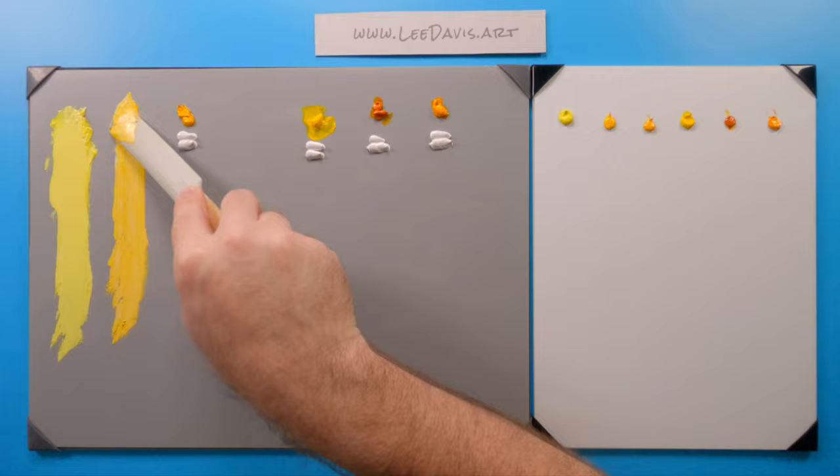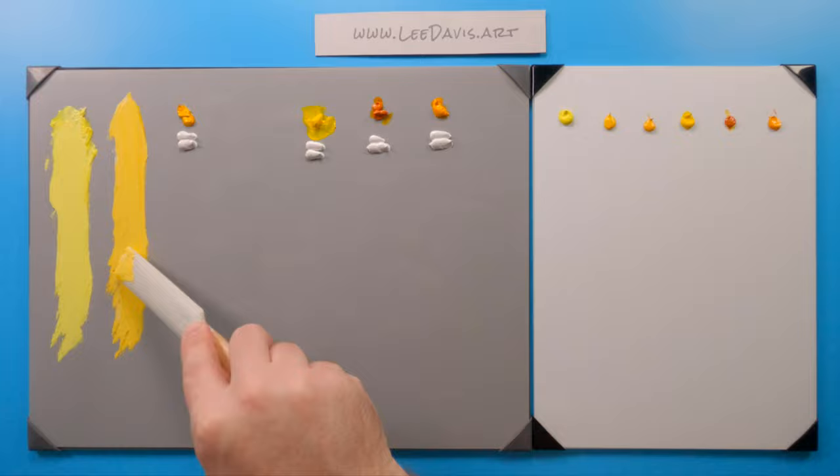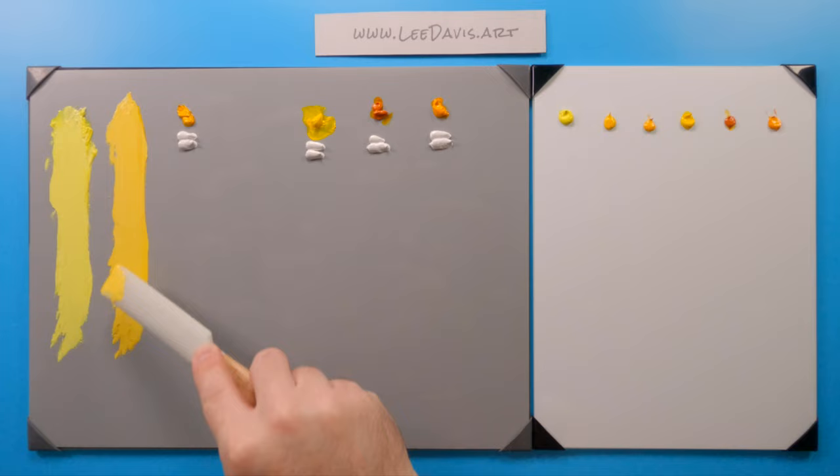This is perfect for a split primary. We have a warm and a cool of each of your primary colors, just like these two right here for our yellows. So this is the cool instead of the warm. And that's our Cadmium Yellow Medium.